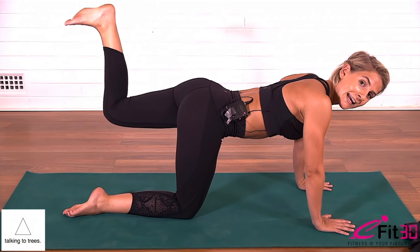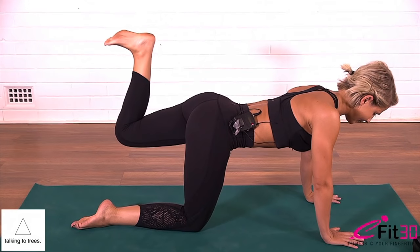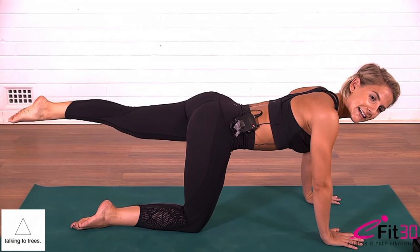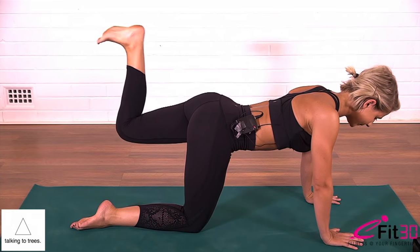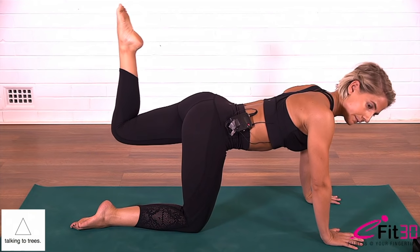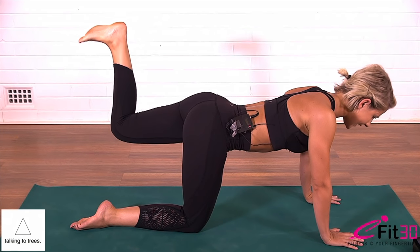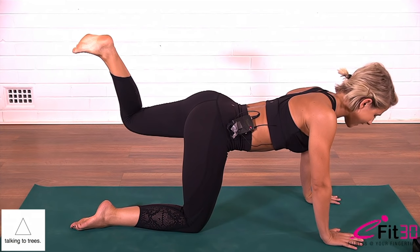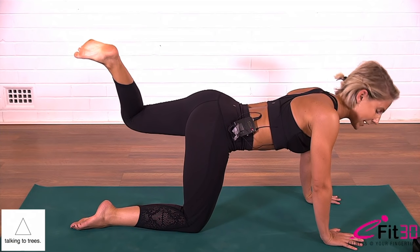Bending the knee, keep the knee at this height, draw the belly in, point your toe, then exhale straighten. Flex the foot, draw it in, point the toe and slowly straighten the leg. For six, five, four, three, two, and one. Holding in little pulses, heel of the foot to the sky. Pulse for ten, nine, eight, seven, six, five, four, three, two, one. Open slightly wider to the side and pulse — ten, nine, eight, seven, six, five, four, three, two, one.